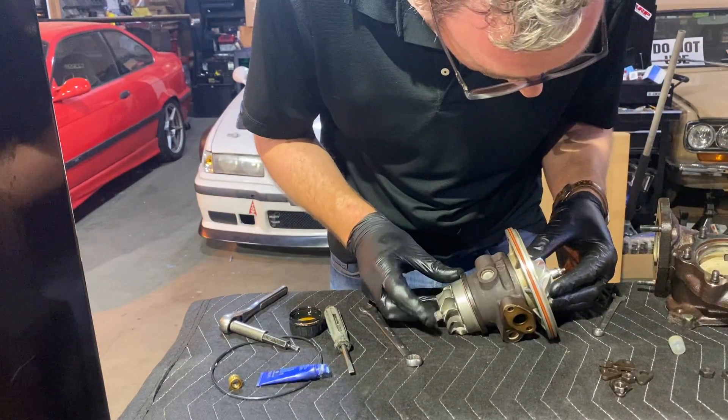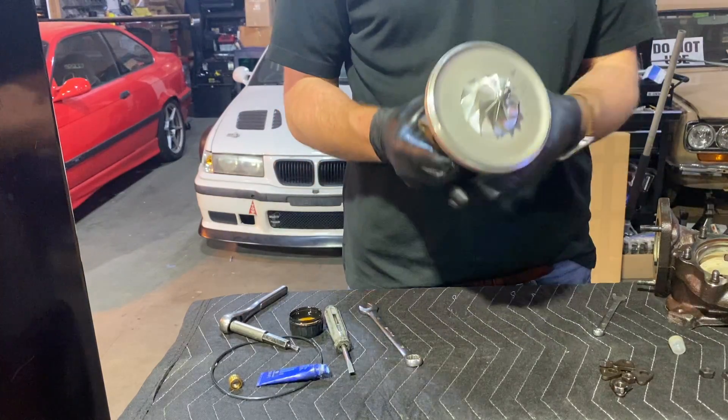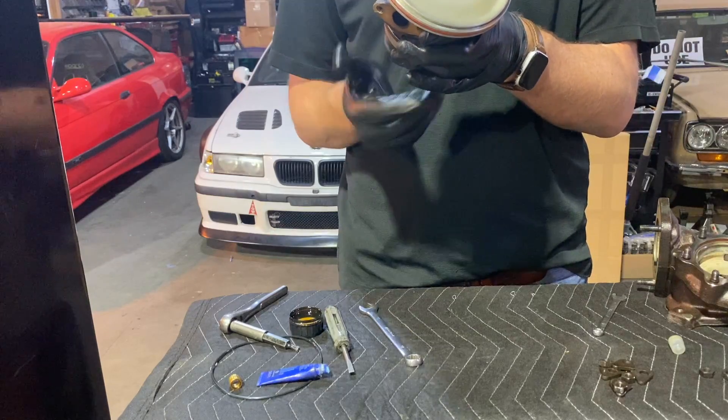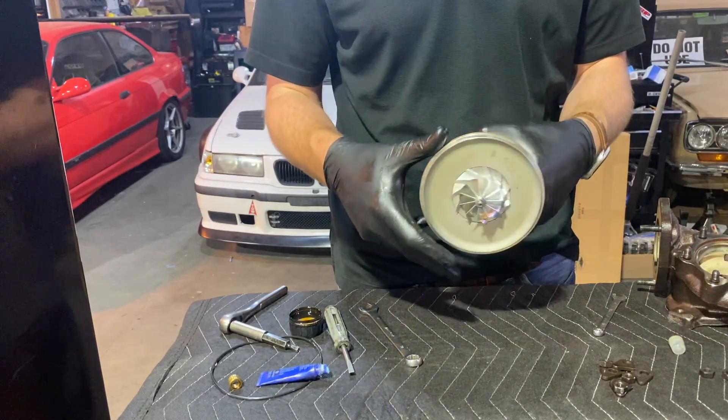Let's see how we're looking — mark here, mark here. This is looking pretty good. Awesome — very happy about that. Last few steps and we should be home free.